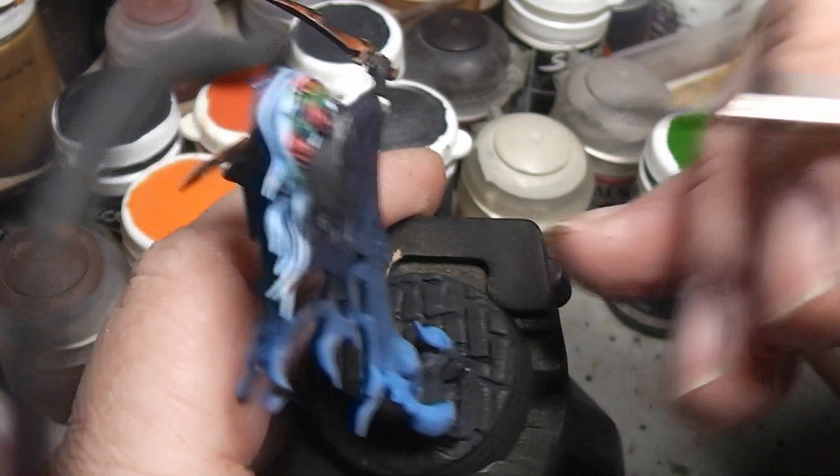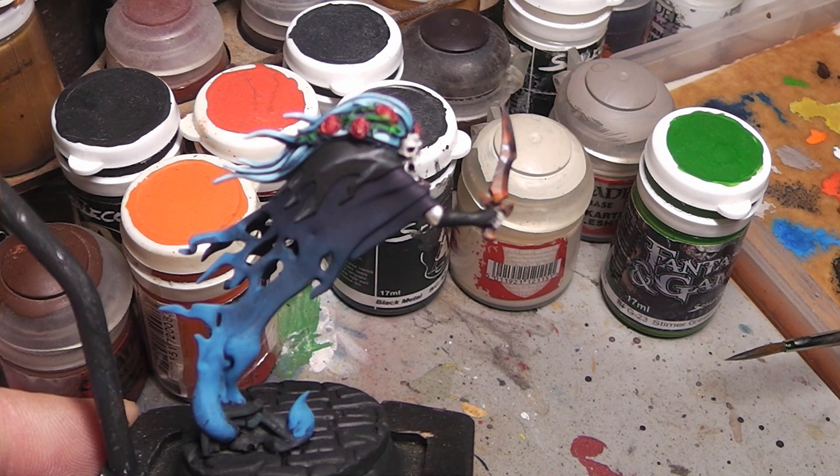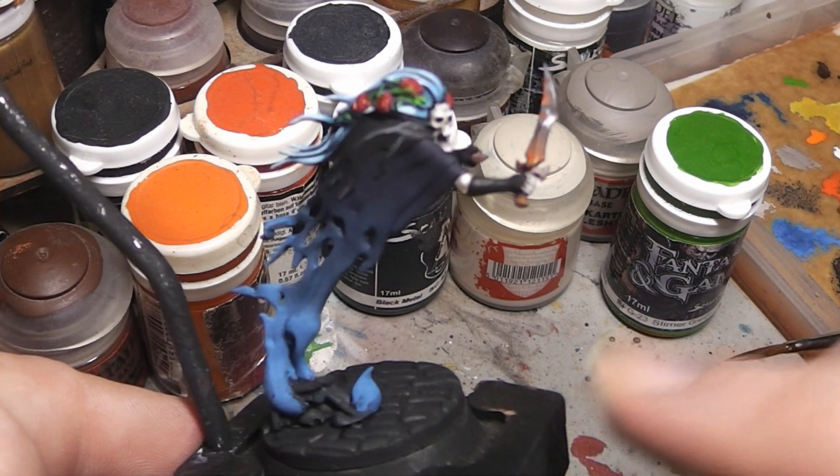And that's basically how to paint a Dreadscythe Harridan. I'm going to finish up the base now and show you the end result in a second.